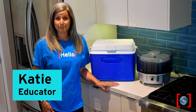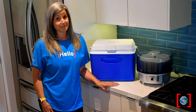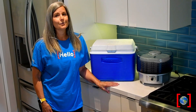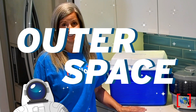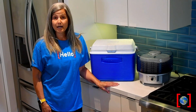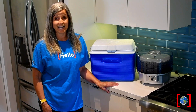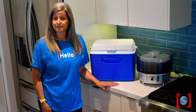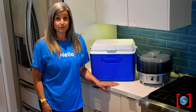Hi everyone, this is Katie from the Perrault Museum of Nature and Science, coming to you today from my kitchen. You know how much fun it is to eat out? Well this week we're going to eat in — in outer space, that is. Astronauts eat the same things we do, but their fruits and vegetables have to have all of the moisture taken out of them so that they'll last for a long time in space. We're going to show you a couple of methods today to take that moisture out of your food.